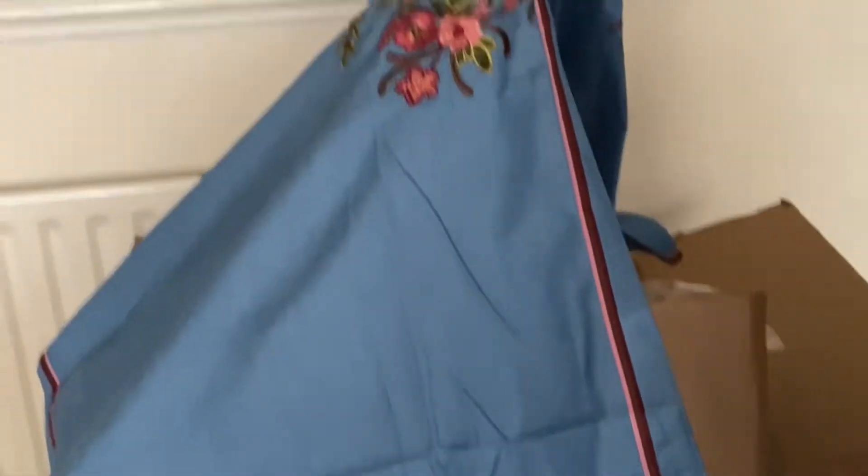This shirt is made of an embroidery dress. This is the back and this is the front. The front is smaller than the back. This shirt is medium size.